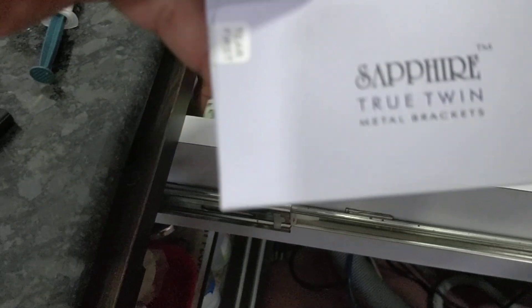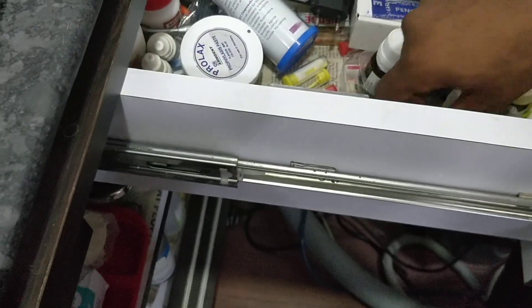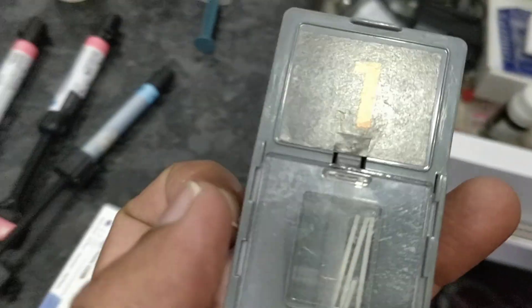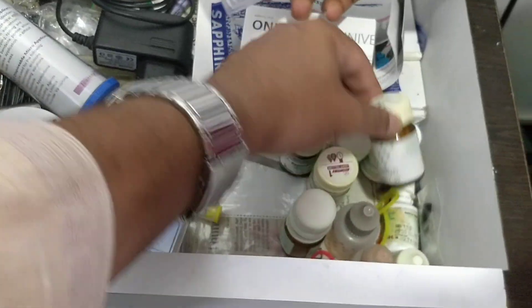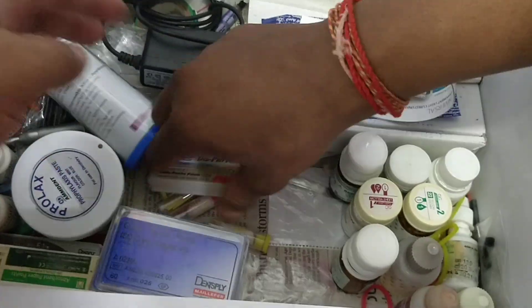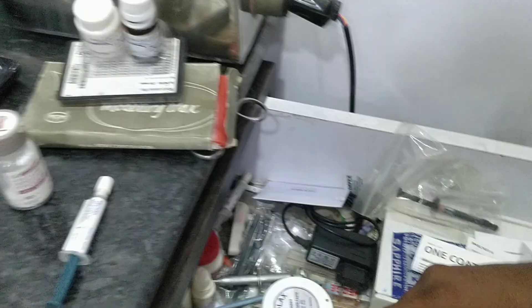This is a type 2 restorative material — you can also use a type 9. I am using Diadent paper points. This is the post I am using for post and core — this is actually Angelus post. Then a root canal sealer is also there. These are the tapes. For GP I am using Diadent and also Dentsply GPs. So there are a lot of materials which you can keep in your clinic — it's not necessary to keep each and everything.